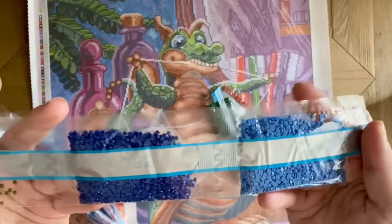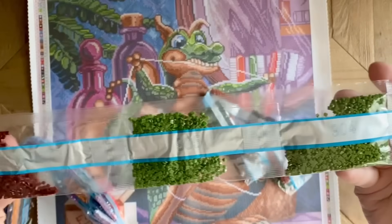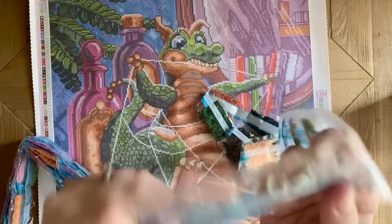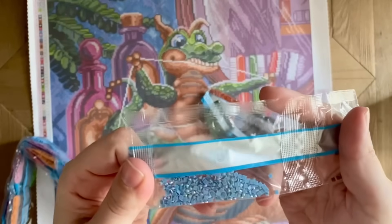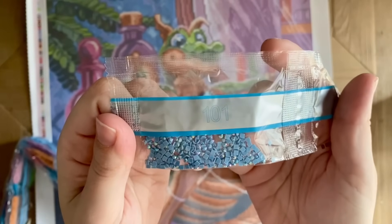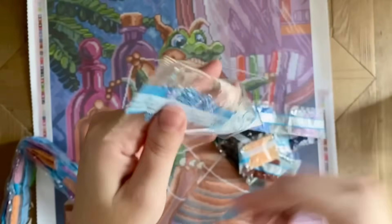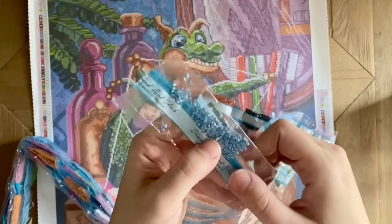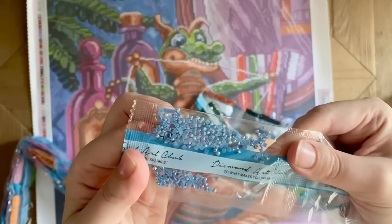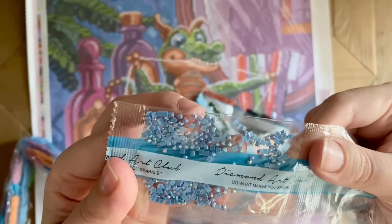A couple of blues — 904, 905 — and then 101, which I might have seen before. This is almost a grayish-blue that's really pretty — almost like a slate gray-blue. And that AB coating on top is incredible. I love that.